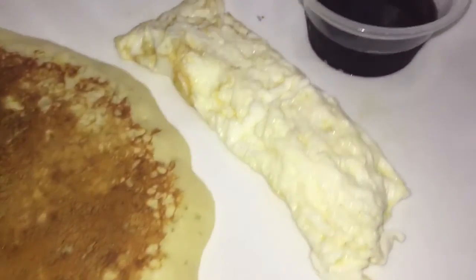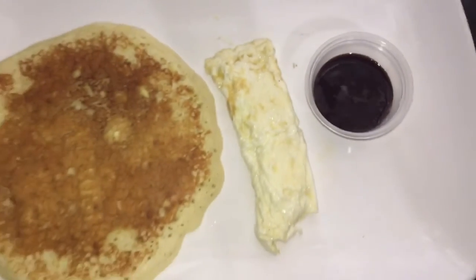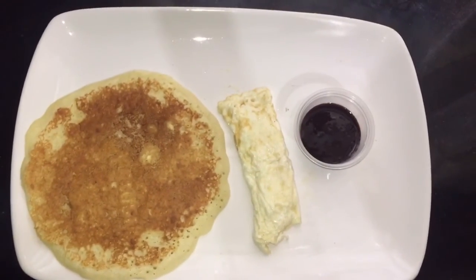Egg white from the egg yolk that was used for the pancake, and my homemade chocolate syrup.